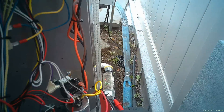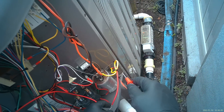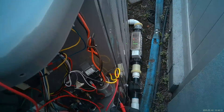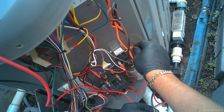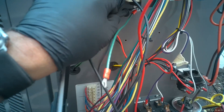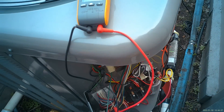When 24 volts pulls in the coil, it energizes T1 and T2, sending power through these wires to the compressor. Now we want to check for any shorts to ground. I have one lead on one wire and we're going to find a good ground on another — and we have a short to ground there. We'll do the same thing with the other one — also short to ground. Here's an example of just verifying short to ground: same principle.